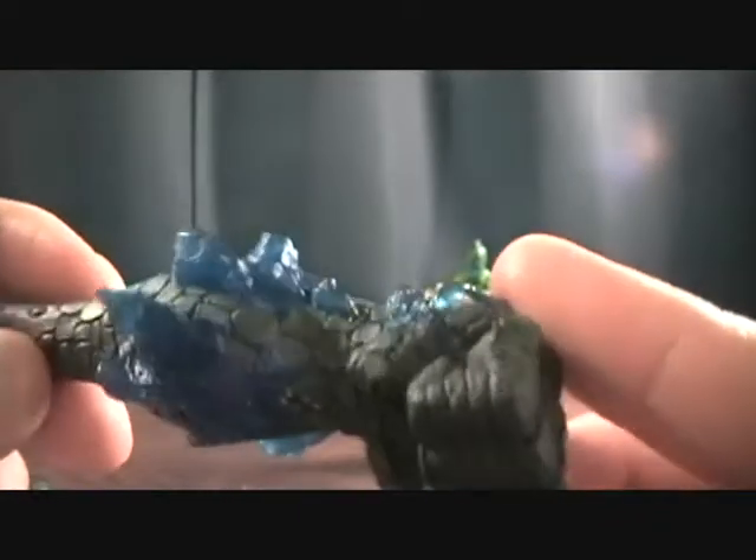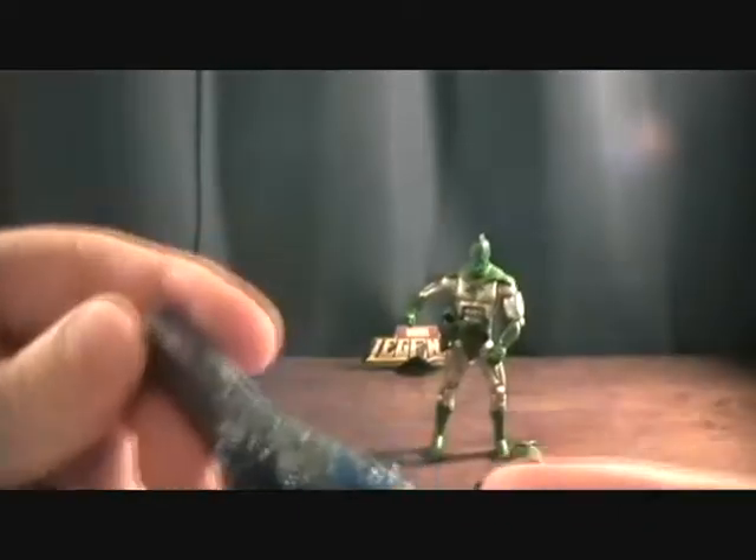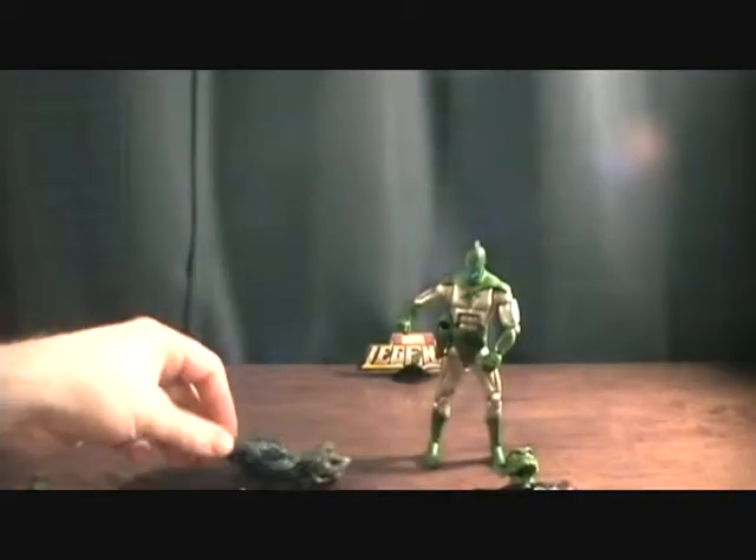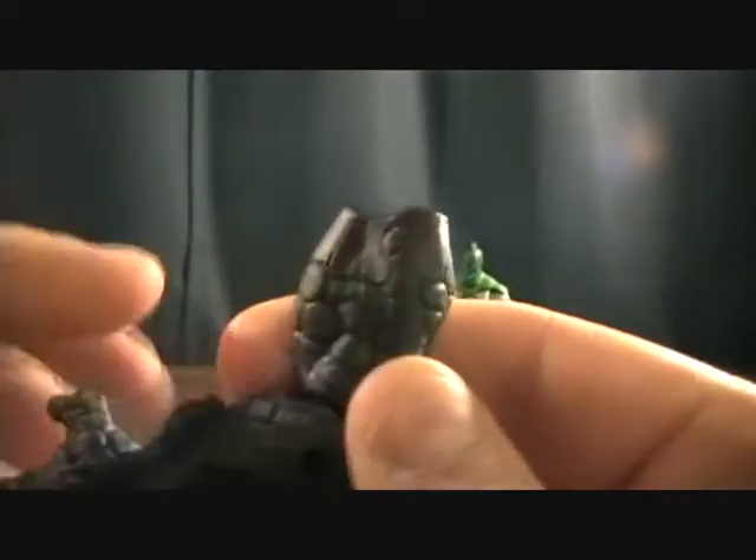It really looks cool, and it kind of goes up into a purple to match his costume, which looks really nice. Same with the left hand — it starts off a little purple and then fades into the stone. Looks pretty sweet.